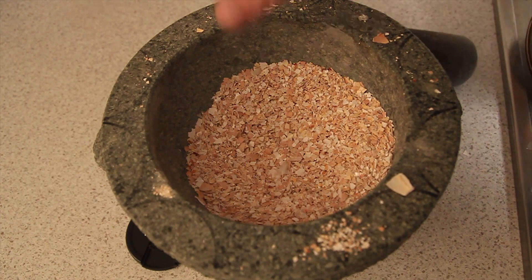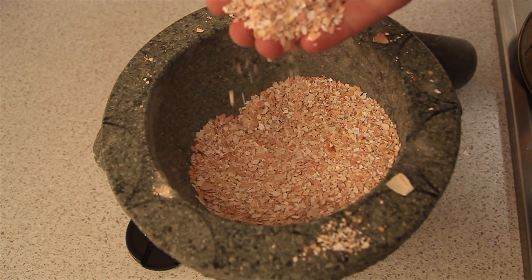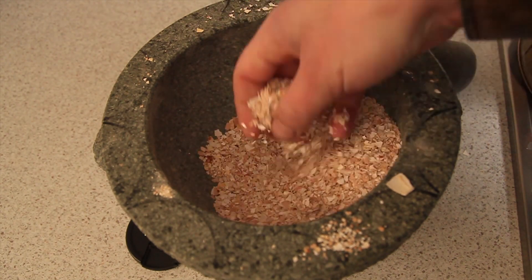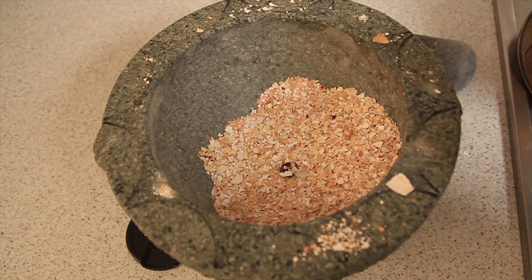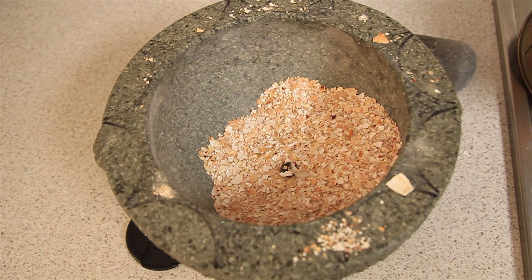As you can see it's a nice small consistency. So now we just sprinkle it out in the grow beds — pH buffer, calcium boost, job done.